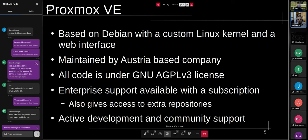Proxmox VE — Virtual Environment — is essentially the DIY solution I was talking about but with some level of polish. It's based on Debian with a custom Linux kernel and a web interface for management. You can still log in, get a shell, and do everything from the command line, but most things you can also do with a few clicks on the web interface.